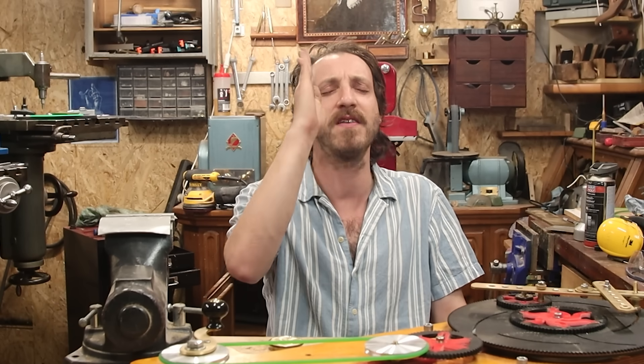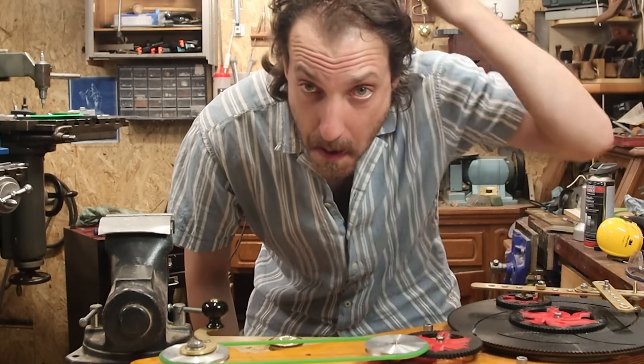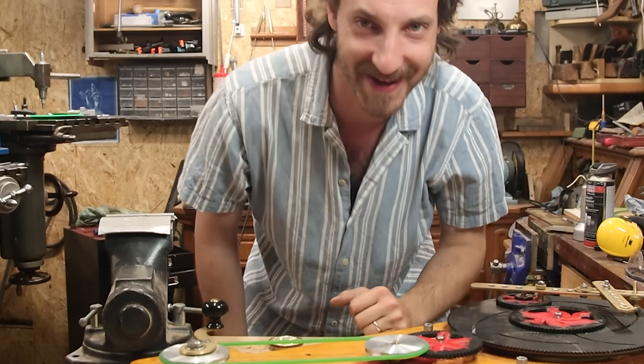Anyway, thank you very much for watching. As always, thanks to the Patreons — you're my bread and butter, you provide me bread and butter. Thank you very much for watching. See you in the next episode, or video. Lots of thanks to Flexispot for supporting this video. Check them out in the link below if you are interested. Thank you, God bless you, thank you.